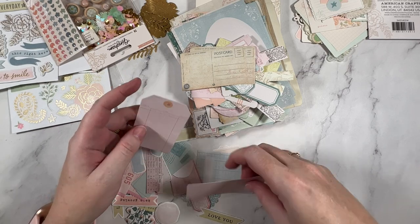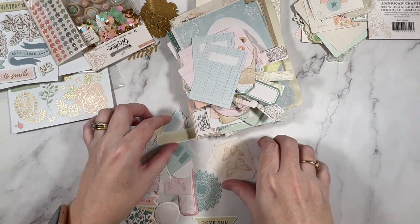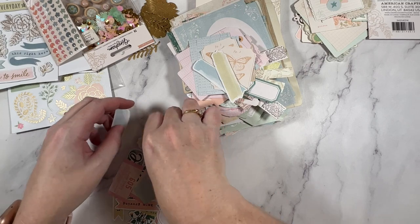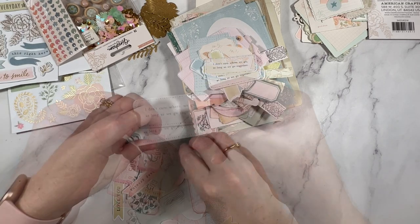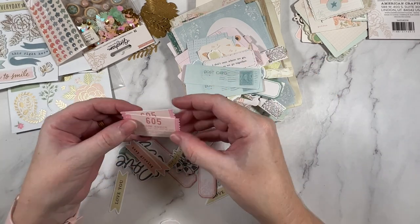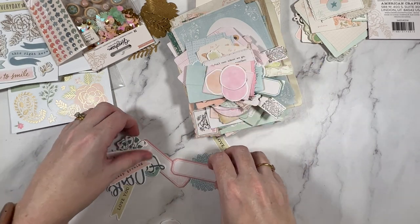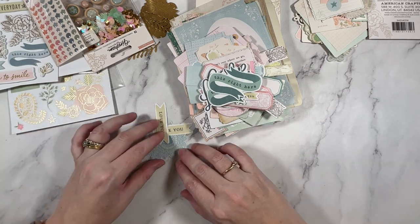That's everything I don't think that's everything in the collection, but that is everything that I purchased. I do believe there's washi tape as well, and maybe even a stamp set possibly. I hope you enjoy this little walkthrough. If you have a bunch of Maggie Holmes stash that you need to use up, check out my series Maggie Holmes Monday, where I have been using up a bunch of my Maggie Holmes stash — I want to say there are like 30 videos in that series now. Thank you so much for being here, my creative friends, and I'll see you all in the next video. Until then, bye!